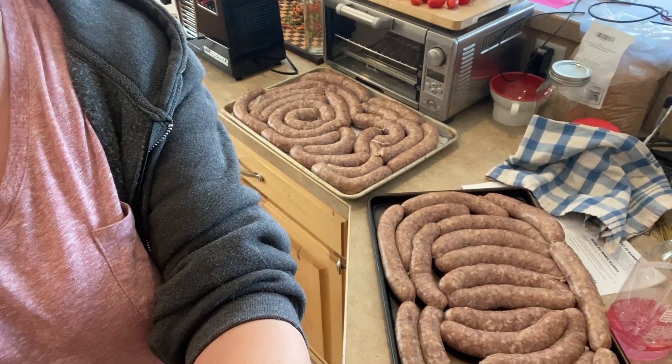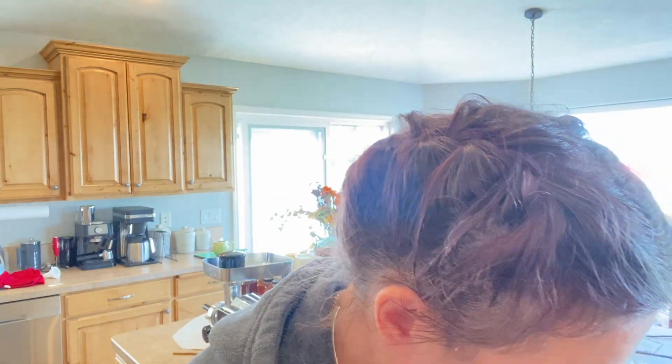Good morning. I finished all of the kielbasas last night, made myself do it, so they've been sitting in the fridge overnight. I realized I probably should have put paper towels underneath because the bottom sides are still wet. I'm going to flip them over, put paper towels underneath so the bottom side can be facing up for a couple more hours. Then I need to get the Hungarian sausage stuffed and resting, and then we'll get them on the smoker this afternoon.